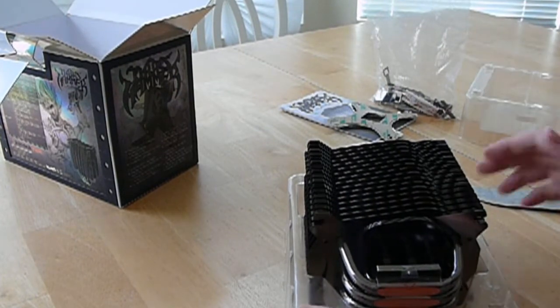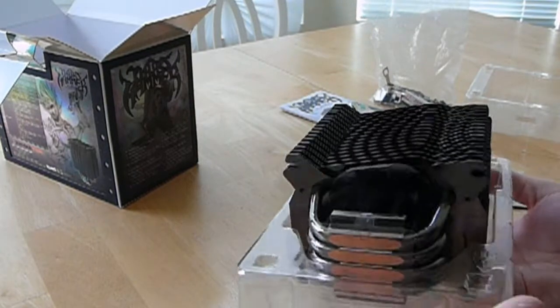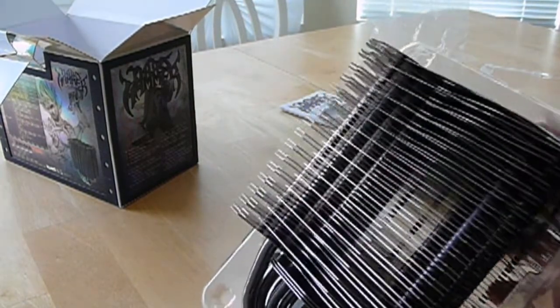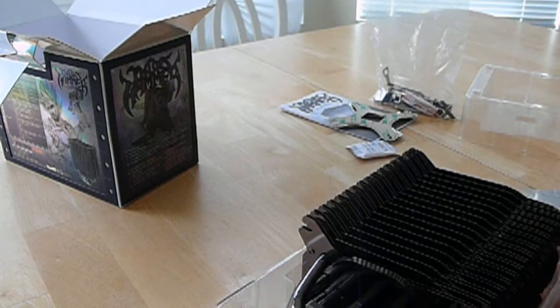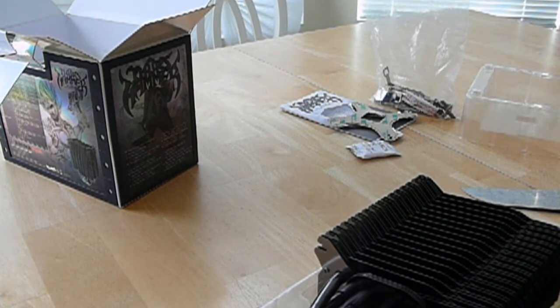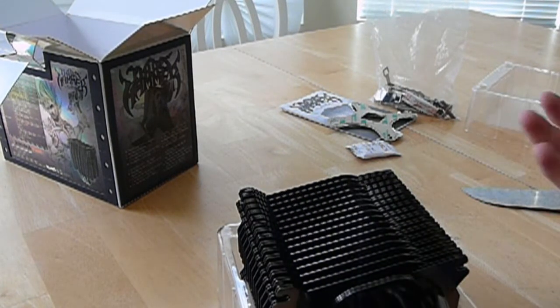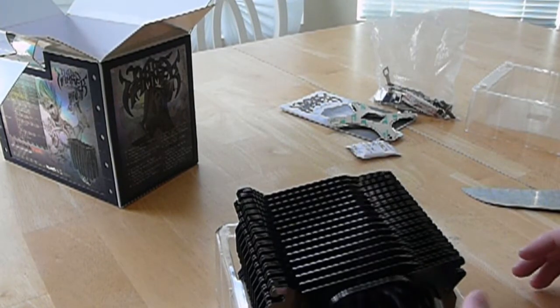This thing is massive. I was really not expecting it to be this huge — I was expecting it to be big, but this is just insanely huge. I have some plastic dust on here. I just don't even want to touch it; my hands might not be clean and I'll leave fingerprints all over it.